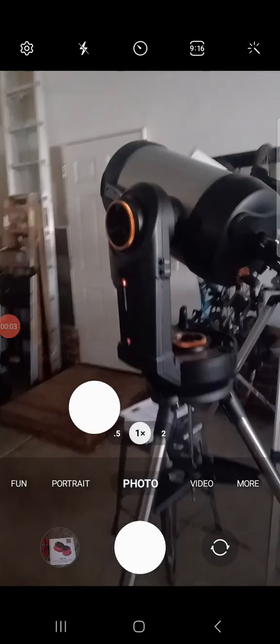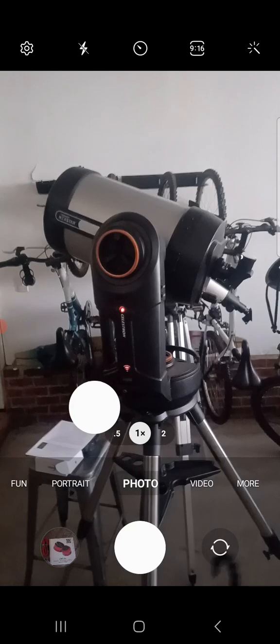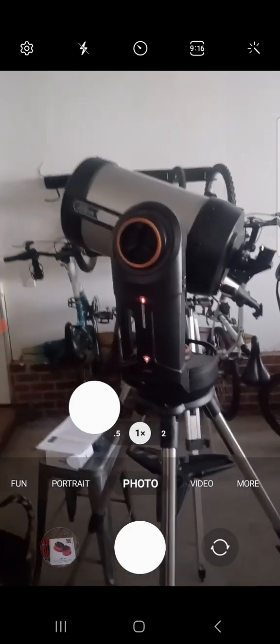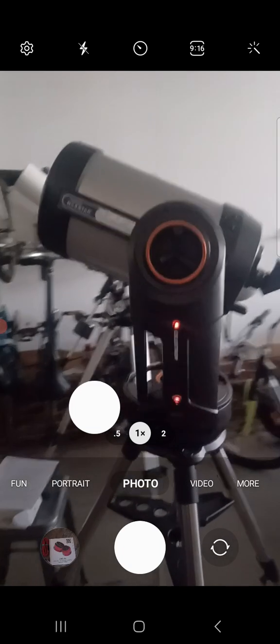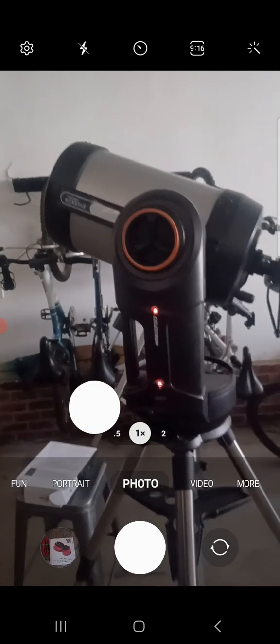Hey, what's up YouTube. Got a new toy and I've been working with this thing. I'm gonna do a quick video — I'll do a full review of this scope at a later time because I absolutely love this telescope.